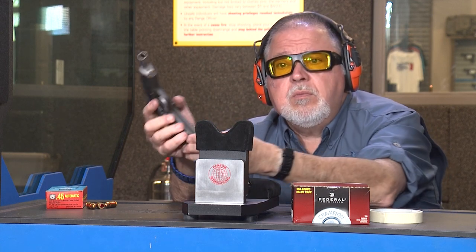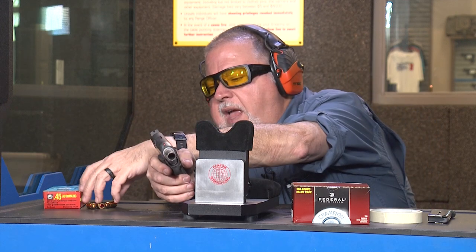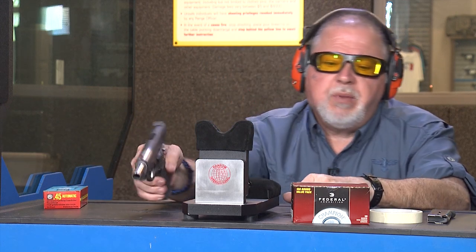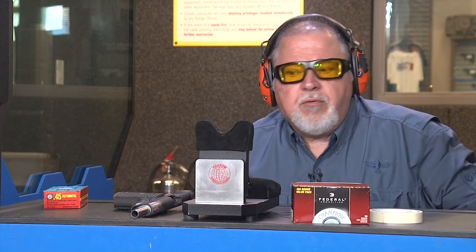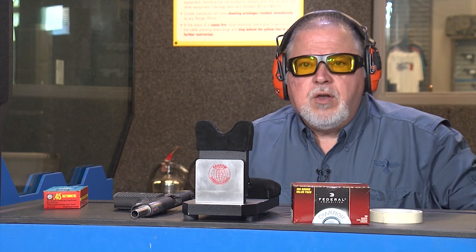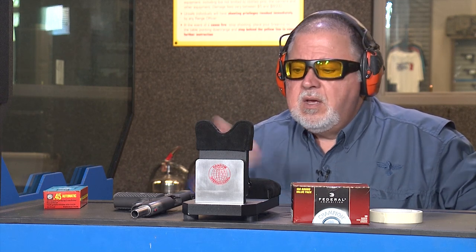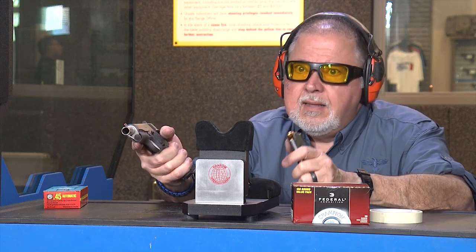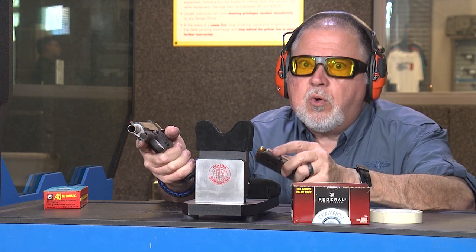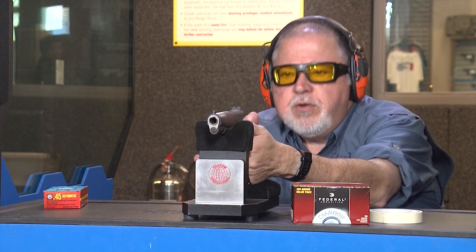Now I'm gonna shoot at the target and also try this old ammo, because we had issues with it — the primers being super hard. I'm just gonna try it and see how it performs with the new ignition system. This particular pistol has a Harrison performance system in it that is really effective, and I bet it's gonna work great with this ammo. So let's go ahead and try it.